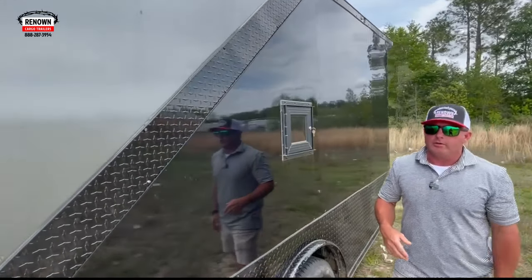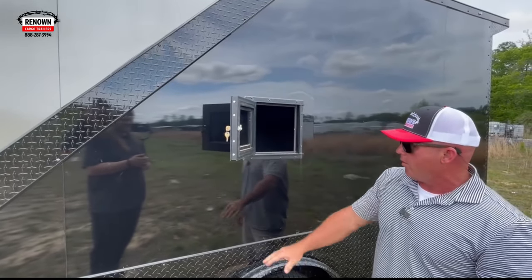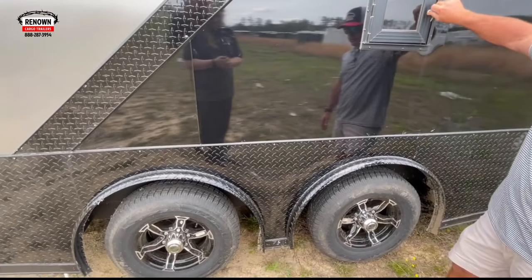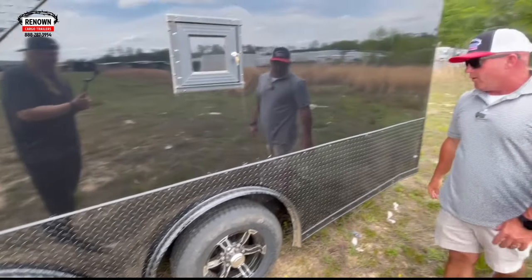We put a 12 by 12 fuel door on this side too, because sometimes you've got multiple buggies, two four-wheelers, or a car and a buggy — it's just easier to get fuel from both sides. So we put a 12 by 12 fuel door directly across the center, over the fenders, for easy access to fuel up whatever's inside.